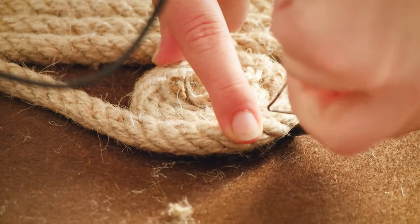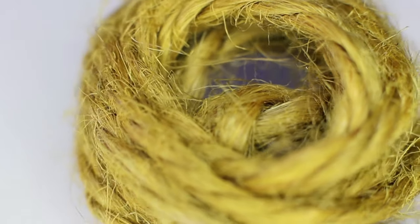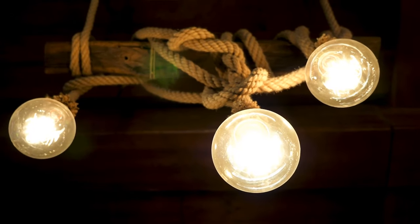Landscapers, interior designers, and decorators also love it for its aesthetic appeal and use it in a variety of settings. Manila Rope is ideal for outdoor decorative projects involving fences, rails, docks, and home decor, like mats, lighting, and displays.